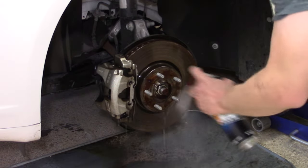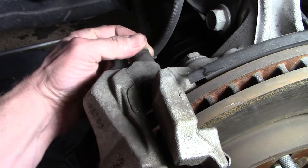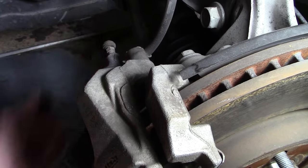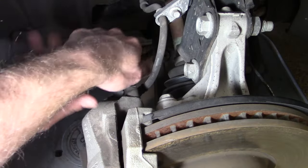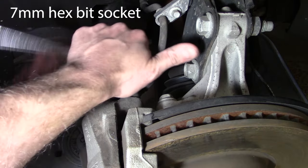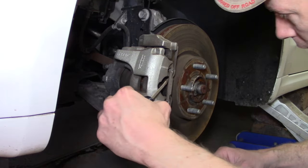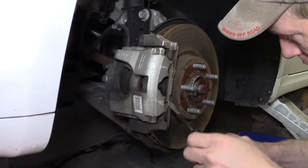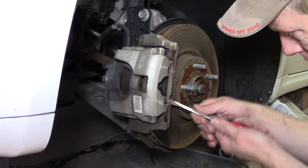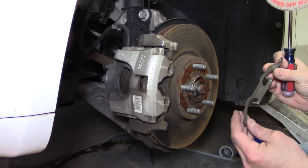The next step is there's a cover on the upper and lower bolts that hold the caliper in place — essentially the guide pins that allow the sliding action to happen. Those both need to come off with a screwdriver or your fingers. With those dust caps removed, take a seven-millimeter hex bit socket and loosen each of those guide pin bolts to get the caliper loosened from the caliper mounting bracket. There's also a clip mounted to the outside of each caliper — use a screwdriver to remove that, making sure it doesn't pop out or break.